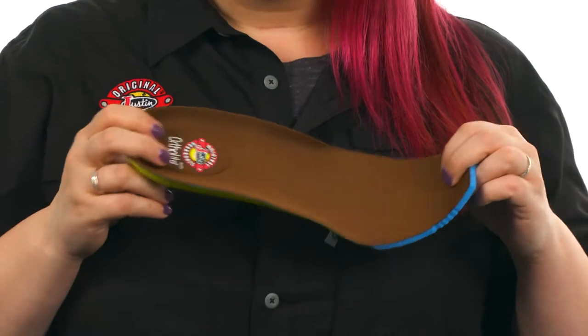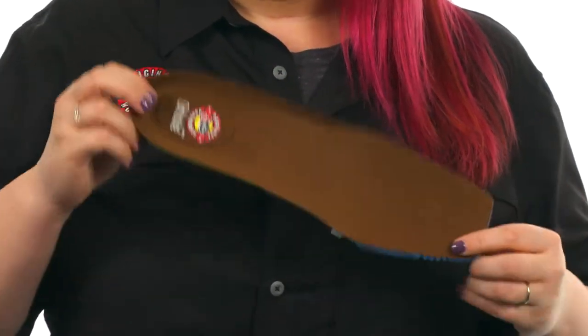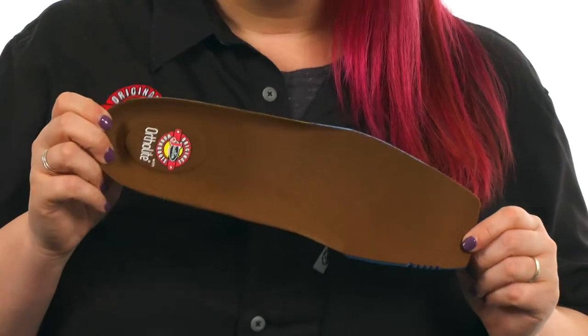Named best-in-class by Ortholite, this removable insole is flexible, breathable, and features a dual-density polyurethane to keep you comfortable the whole day through. If you're looking for all-day comfort even on those 15-hour days, then pick up the Tanker — it's from Justin Work Boots.